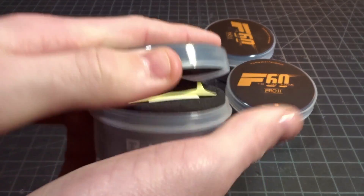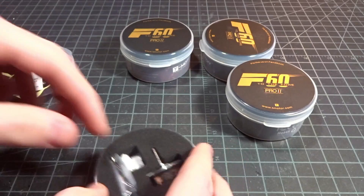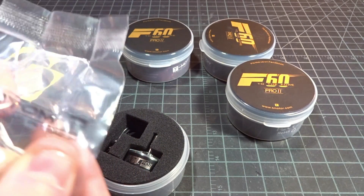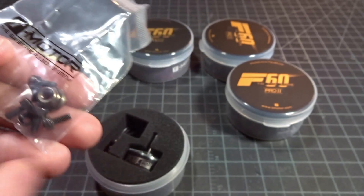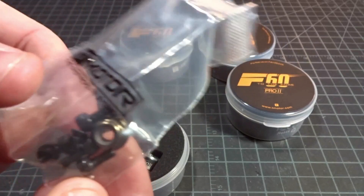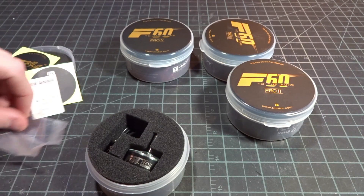Let's just get this guy open. They come in the same little boxes with foam on them — a little bit over the top, but it's always nice. You get a few little stickers, a QC pass certification, and a silica gel bead to keep everything nice and dry. Then we have the bag with the screws for the motor. It does only come with four screws, no fifth one, which is a bit disappointing. However, they are 7mm screws, which is really nice because it gives you a little bit extra purchase into the motor versus 6mm screws. We also have a lock nut, a spare set screw for the bottom, and a little ring in case you lose the ones already in the motor.